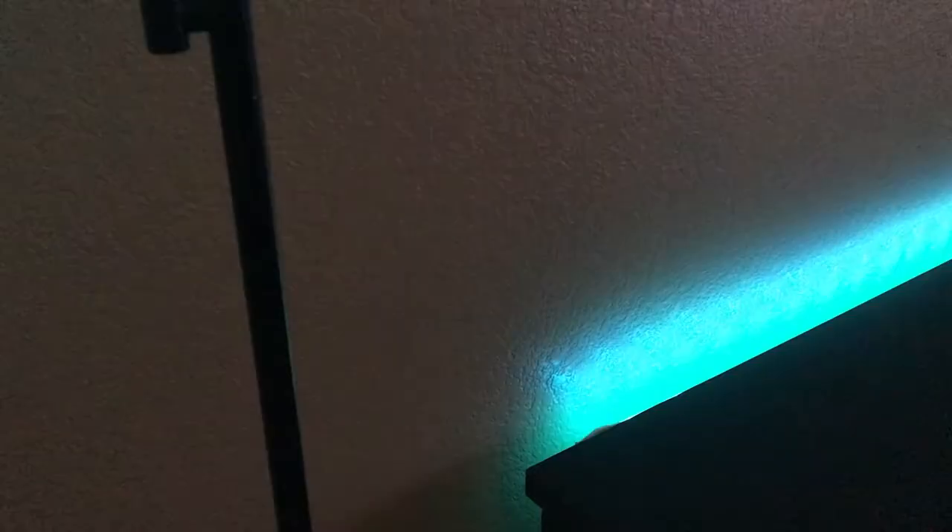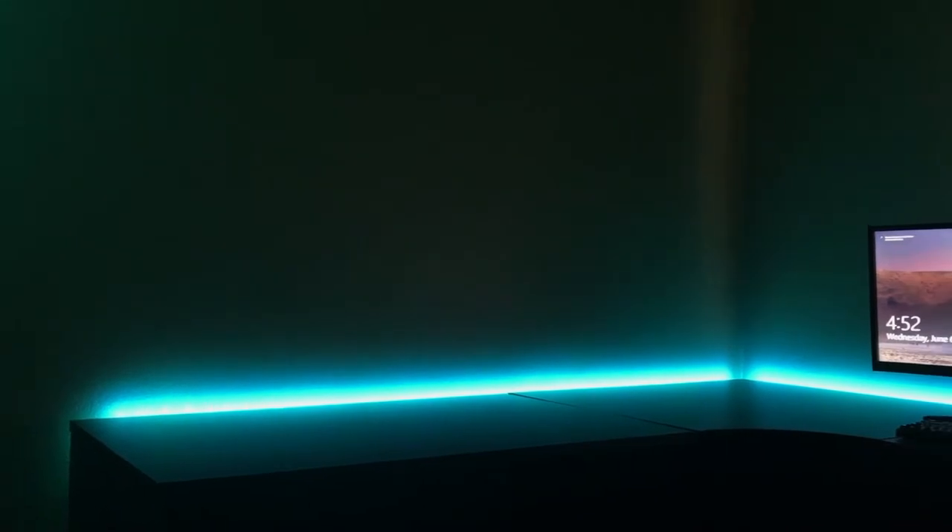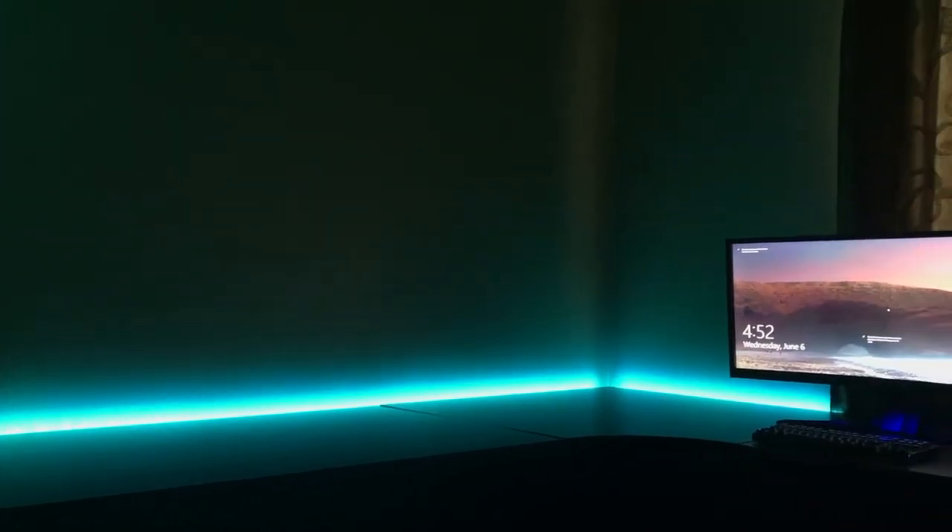The light strip plus comes with an 80-inch light strip and a power adapter. The difference between the light strip and the bulbs is that the light strip is 1,600 lumens and has a consumption of 20.5 watts. The extension you can get for the light strip plus has 11.5 watts of consumption and 950 lumens, so it's a little different but it will still brighten up your room with less consumption.